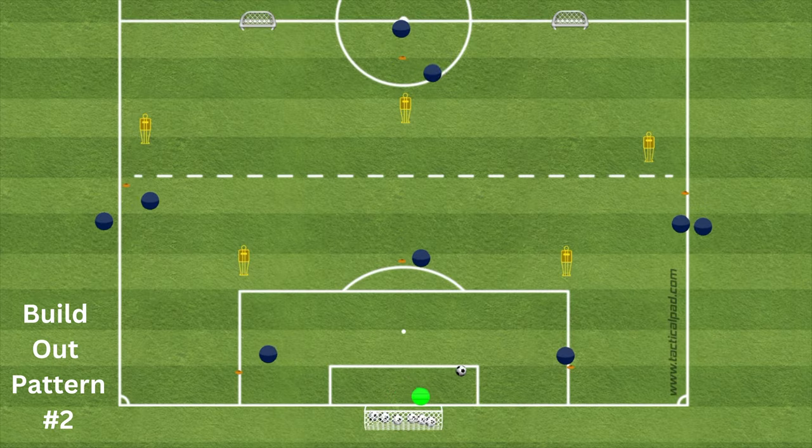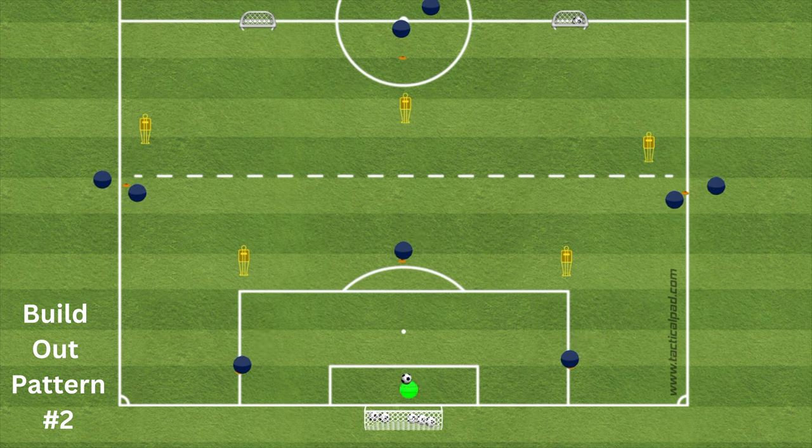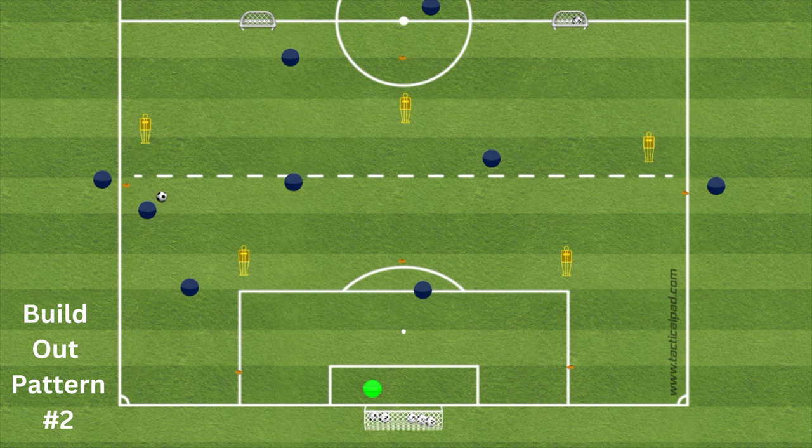Pattern two starts similarly — ball goes from keeper to center back, who takes space and plays out to the fullback. The fullback takes space, plays to the center midfielder, and we play a one-two ball out into wide space for the fullback, who then plays it to the striker to score. This is repeated on the opposite side. The coaching emphasis is on spacing and how we support the attack.